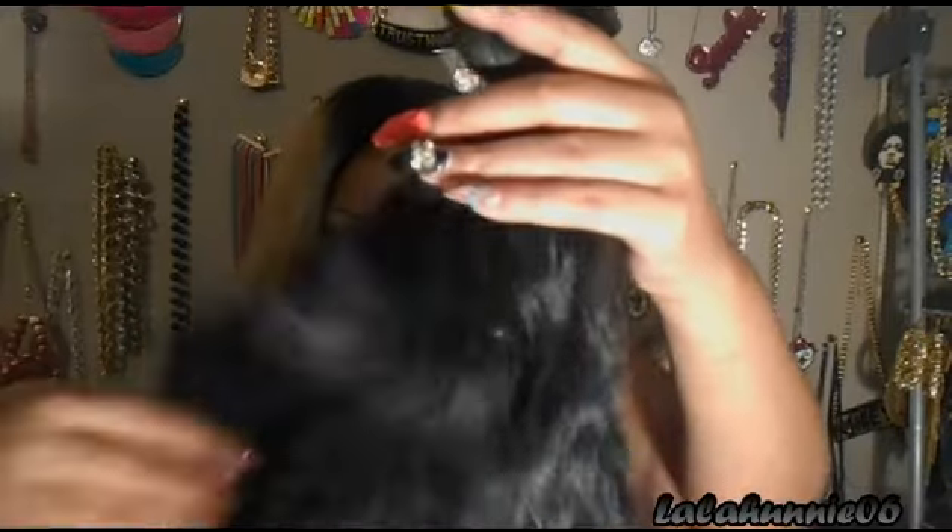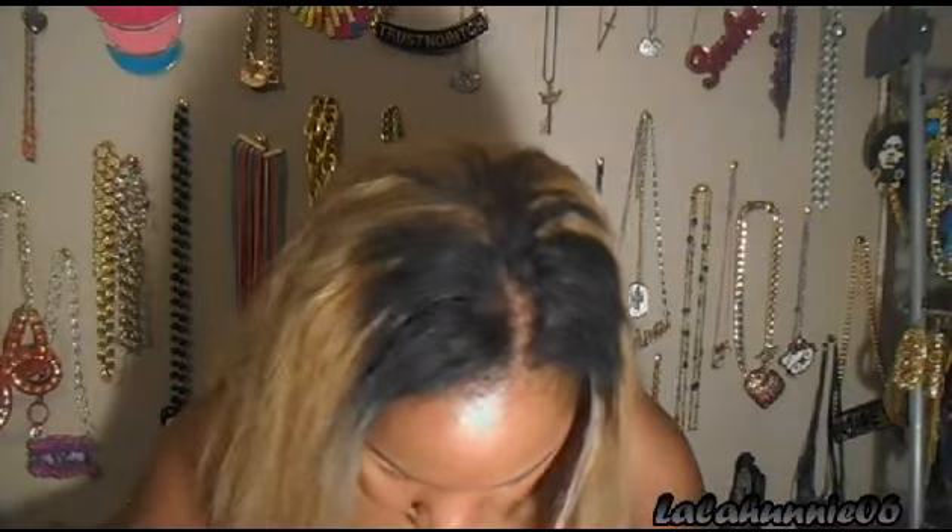I have five bundles of these. I'll put her Instagram, her Facebook, and all her info that you guys need to know, so please check her out. I think I see some gray hairs because this is real authentic 100% Indian hair. She told me they're collected from the temples and then she gets the hair put on the weft. All of these are a wavy pattern.